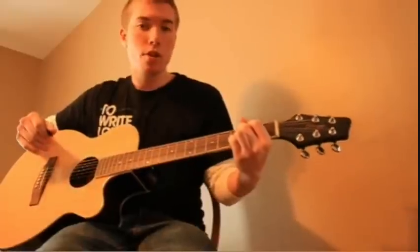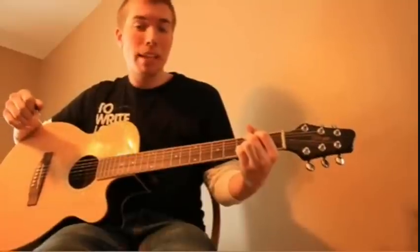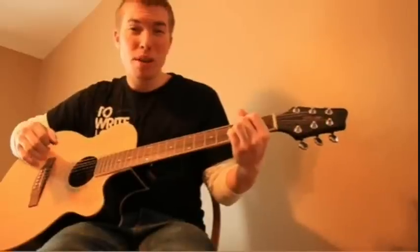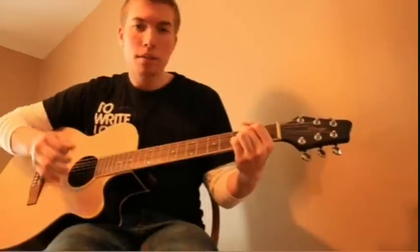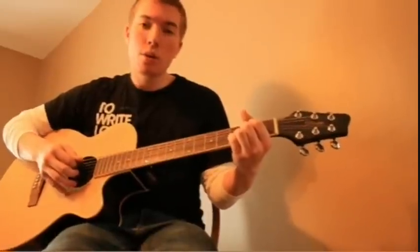I'm going to show you how to play the intro to Beauty and the Breakdown by The Scene Aesthetic. Once you know how to play the intro you can play the rest of the song, because it's really only three chords — the C minor chord, the E minor chord, and the G chord.